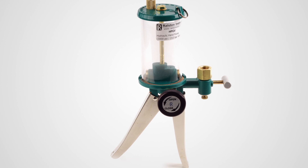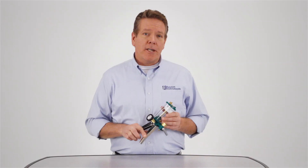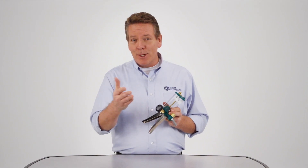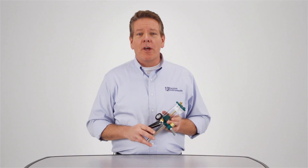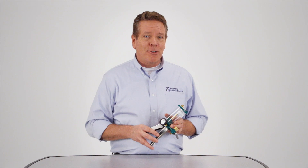Our line of hydraulic hand pumps solve a lot of problems for you. They're sturdy, they hold up over time, they're easy to set up, they come up to test pressure quickly, and they're easy to service. And best of all, they're from Ralston Instruments. For more information go to our website at ralstoninst.com, and for operation instructions check out our how-to video.